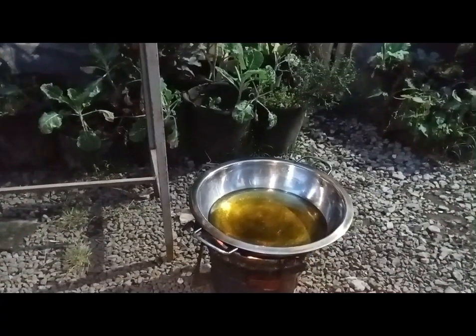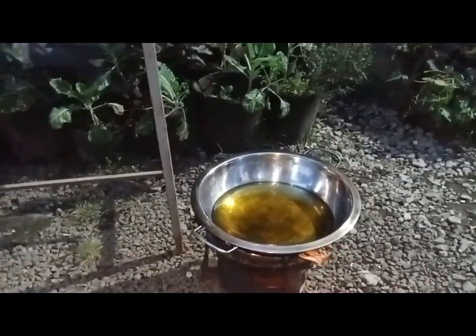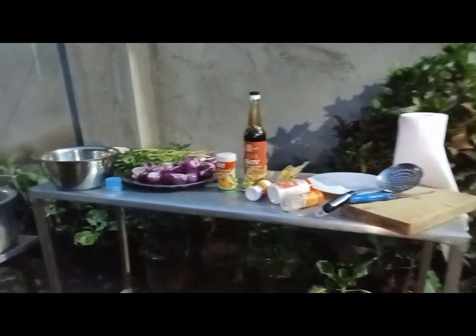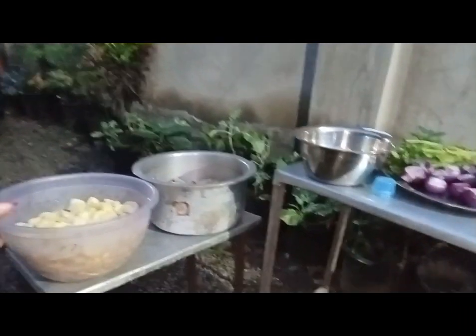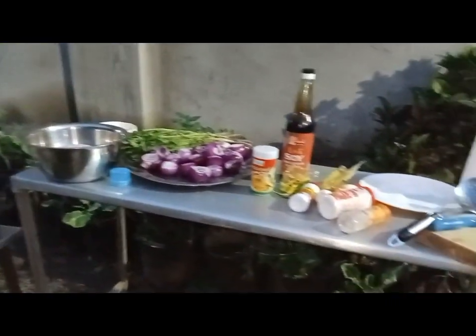Then afterwards I want to do the bananas. Kindly subscribe to my YouTube channel, Chef Nansito here, and let's do this together. Let's do this recipe together. And don't go anywhere, just stay there and we do this together.